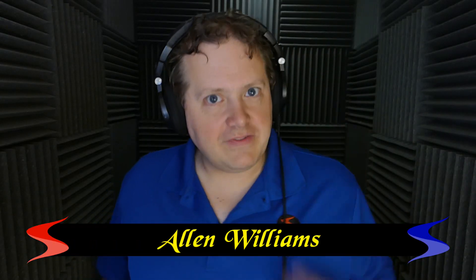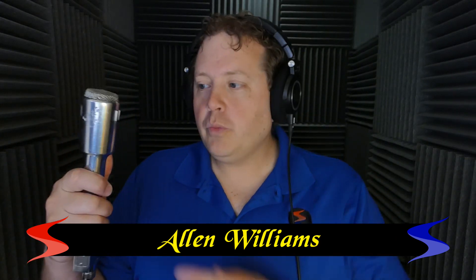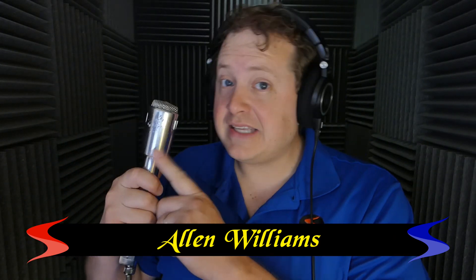Welcome to part 3 in the 'Destroying the Electrovoice 664' video series. In part 1, we used this microphone — nicknamed 'the hammer' — to actually knock nails in. In part 2, we cooked this microphone, bringing it to almost 500 degrees. Yet that was not enough to stop it from working.